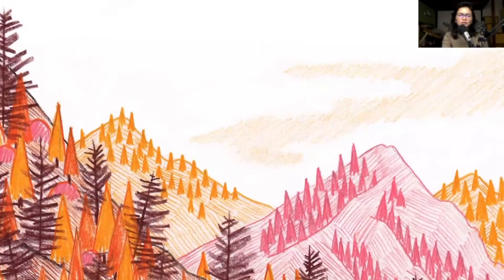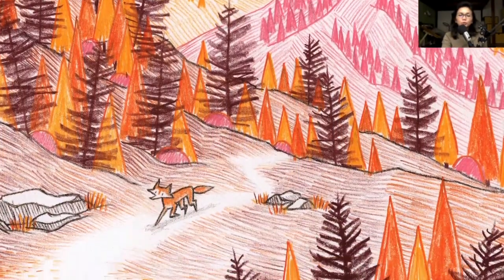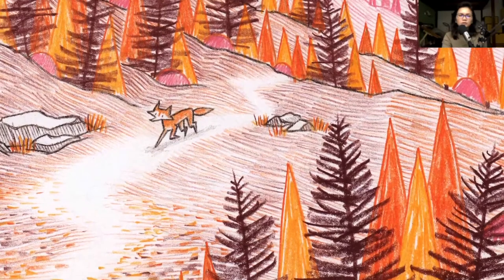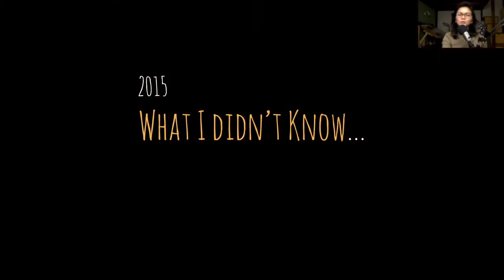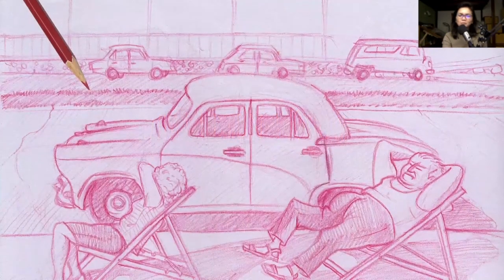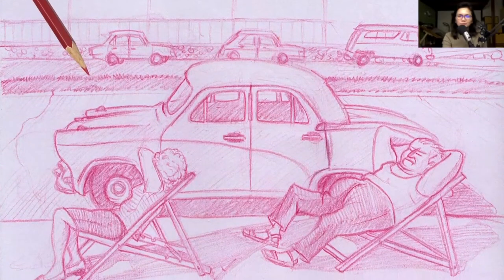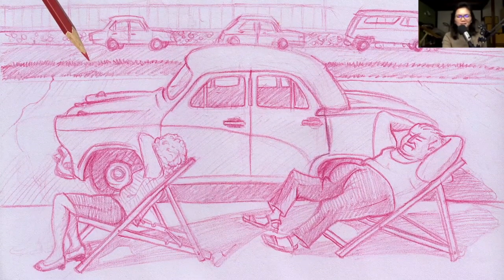Before we get started with the demonstration, I'd like to share a little story about the path I took to acquire this skill set of using colored pencils and how to paint with it. Now in 2015, here's what I didn't know: I didn't know how to mix colors, I didn't know how to create my own custom color palette, I just didn't know where to start.